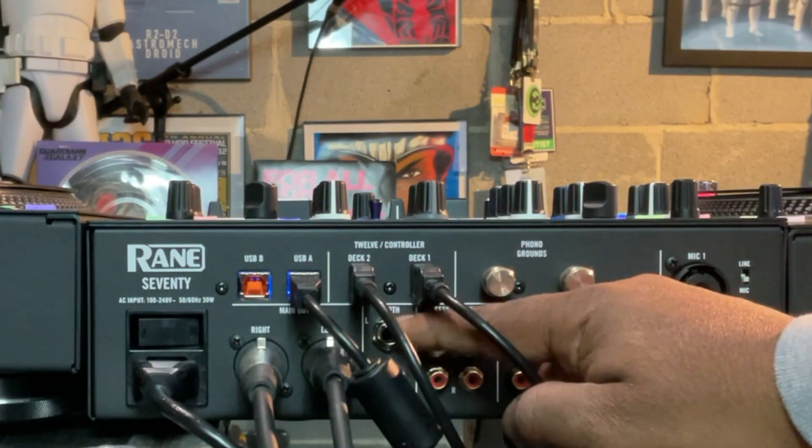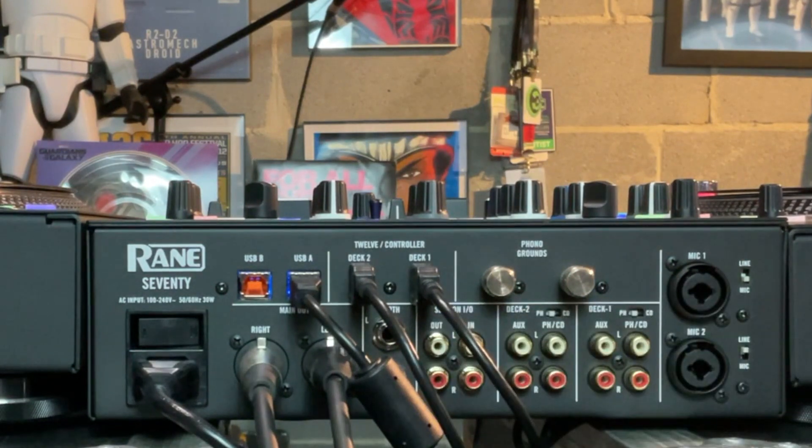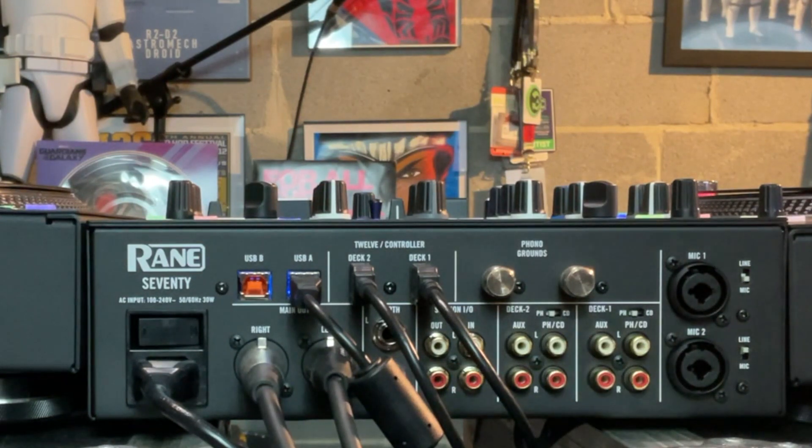In addition to that, you've got quarter inch for your booth outputs. Compared to the Numark Scratch, which I believe had RCA outputs to the booth, I'm used to having a quarter inch output for my booth. You've got XLR for your mains — the Numark Scratch I believe has RCAs as well for the mains. There's definitely a trade-off obviously, but I'm loving this mixer.